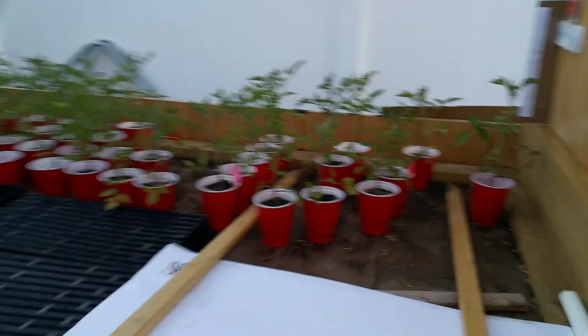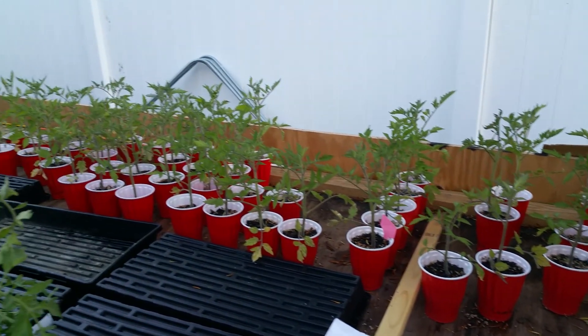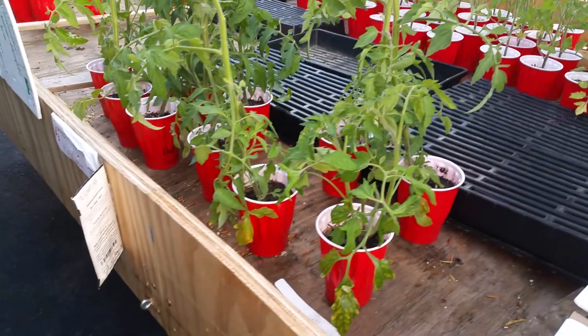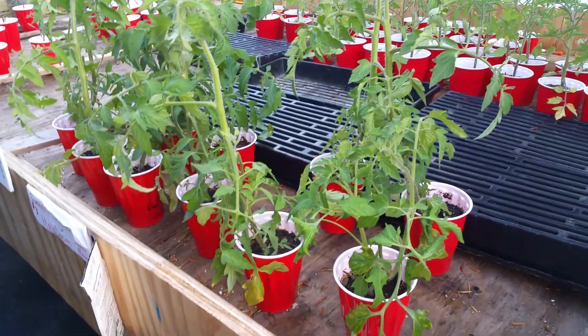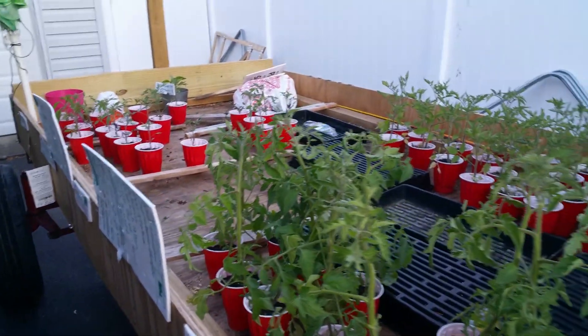We wound up getting stuck with several Roma tomatoes. Those are all Roma over here. Over here we've got some Dad's Sunset and some Great Whites. That's it — three different varieties.